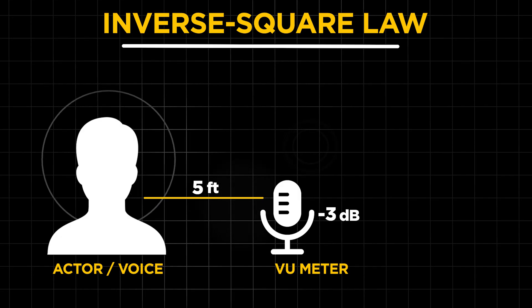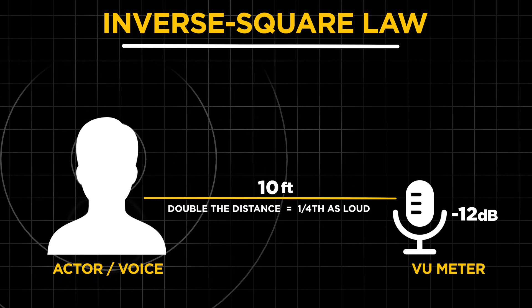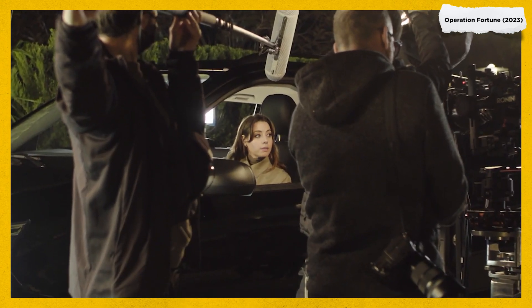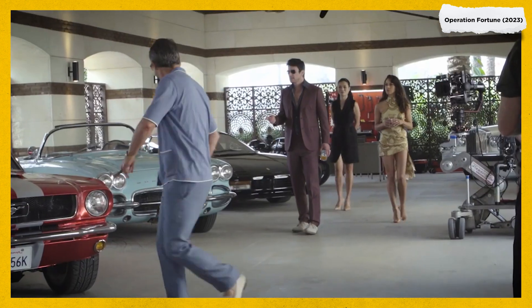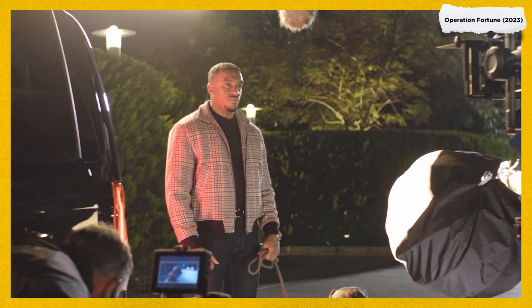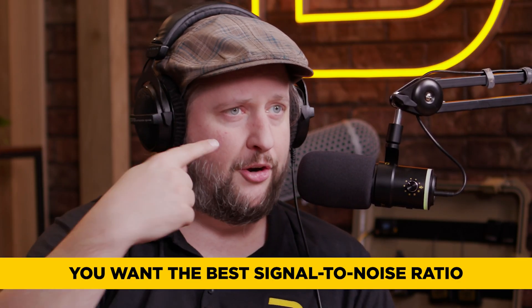So how does that relate to an actor's voice? If you have a microphone here and pull it back to double the distance, the voice on the VU meter will be one fourth of where it was originally placed. That said, you're going to place that microphone as close to your actor as you can based on the frame line. Wide shot — put it as far as needed but as close as allowed without dipping in frame. Close-up — pull it in as close as possible, always chasing the best signal to noise ratio. Signal is the actor's mouth; noise is everything going on in the background.